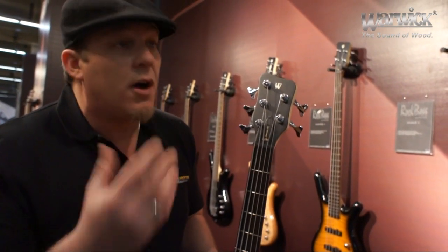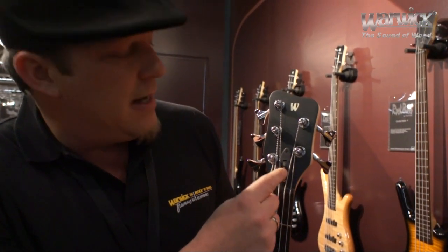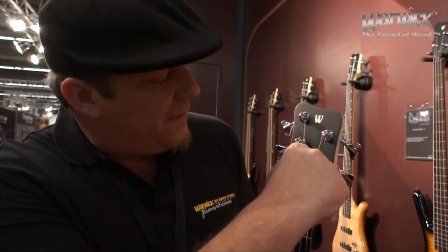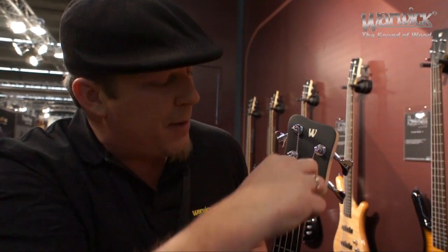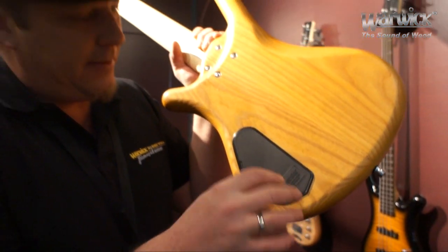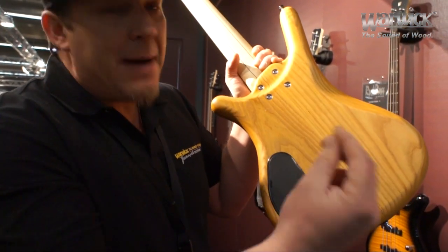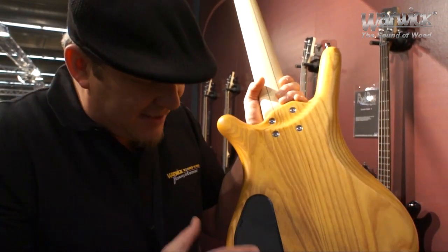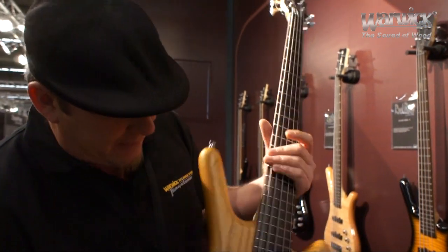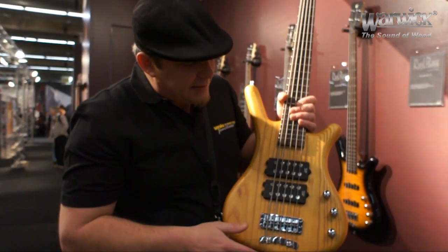Another feature — again shared with the Warwick Series basses made in Germany — is the quick-access truss rod cover. You just pop this off and you can make any necessary adjustments to the truss rod right there, no tools needed. The same thing goes on the back: you have a quick-access back cavity cover release, so you can just reach in with your fingernails and pop that right off if you need to do any adjusting on the inside. They also all feature MEC pickups and MEC electronics.